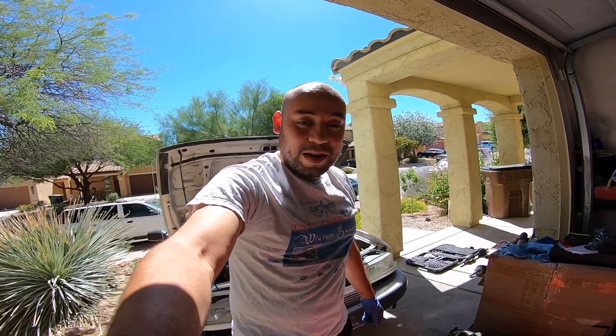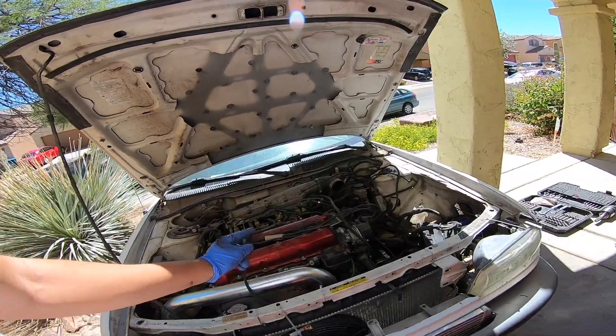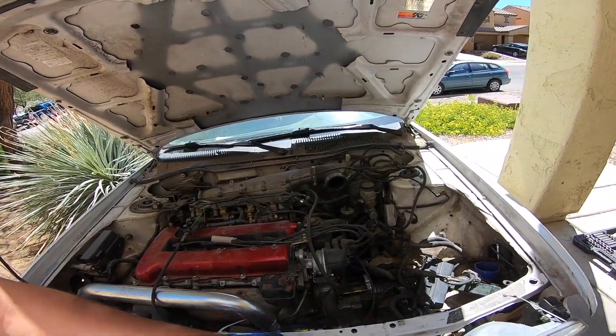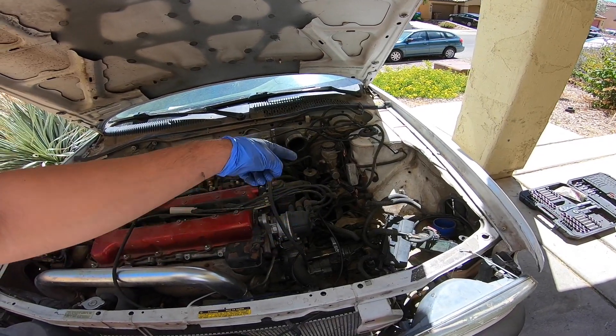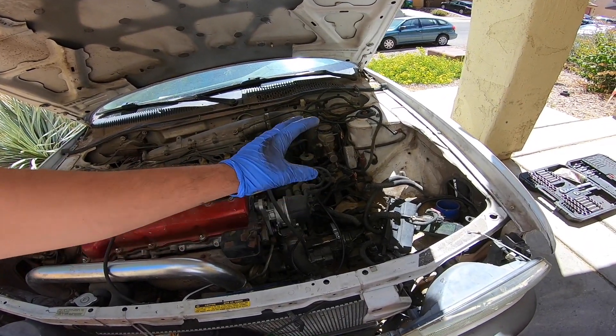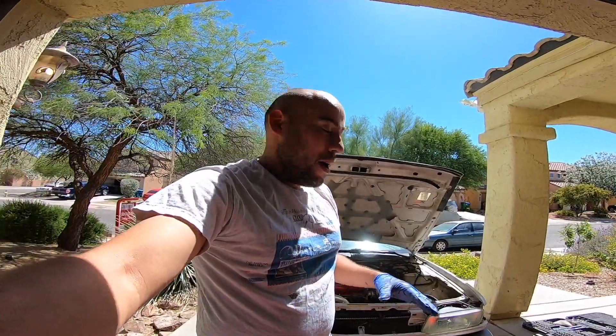It's time to continue on the B13 with the GTIR swap in it. It's got the P11 LSD 70V transmission in it. There are previous videos on how to install that if you're interested, and if this is the first video you're seeing, there are quite a few on removing the transmission and axles.